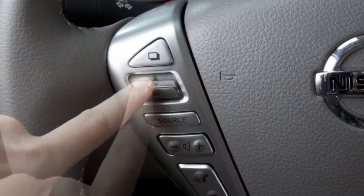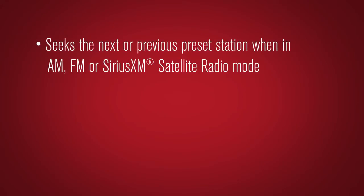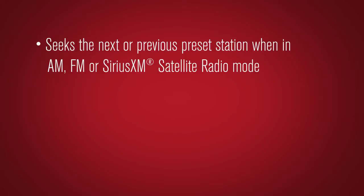Pushing this tuning switch up or down for less than 1.5 seconds seeks the next or previous preset station when in AM, FM, or Sirius XM satellite radio mode, or the next or previous track when in CD, USB, iPod, or Bluetooth audio modes.